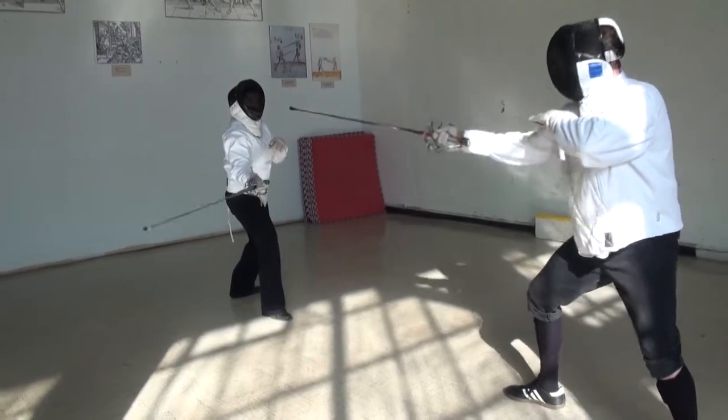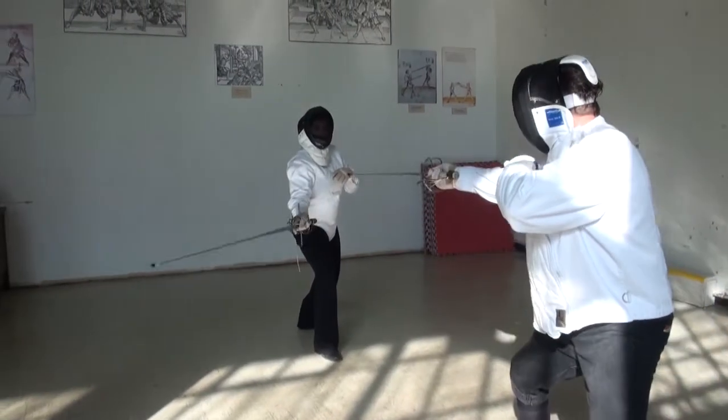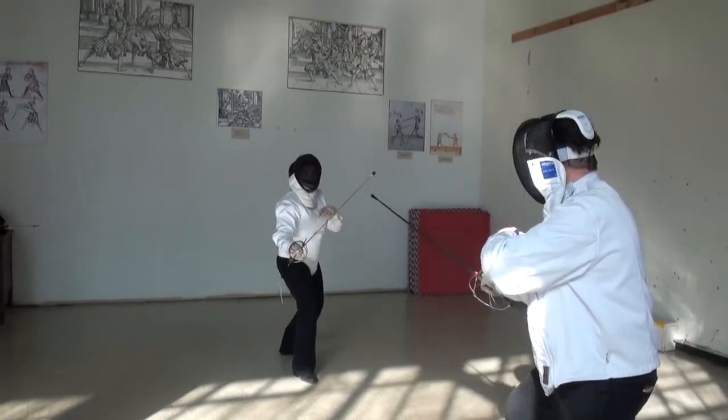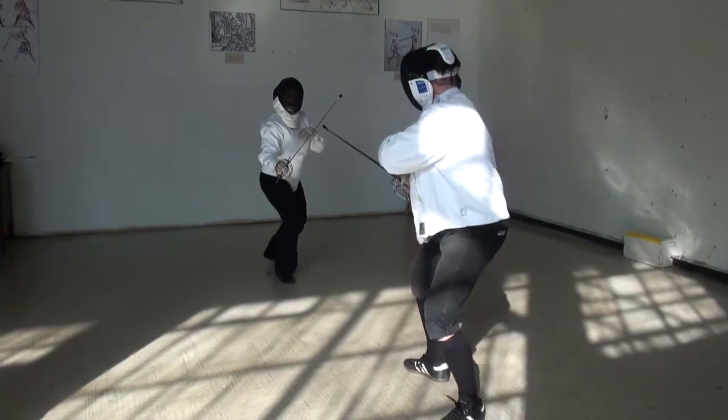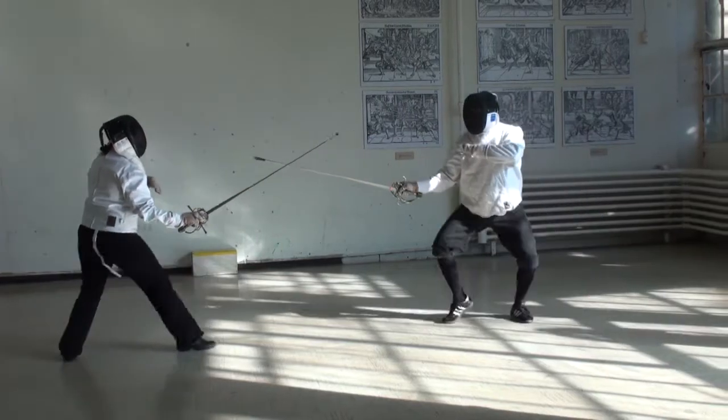In this drill, one sword fighter will beat the other's sword — which means to hit it off the line or out of the way — with his own sword. He then extends his sword arm in preparation for a thrust. Footwork can then be added and the drill repeated.